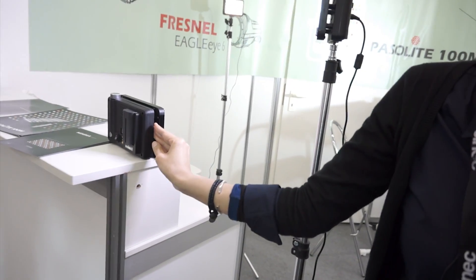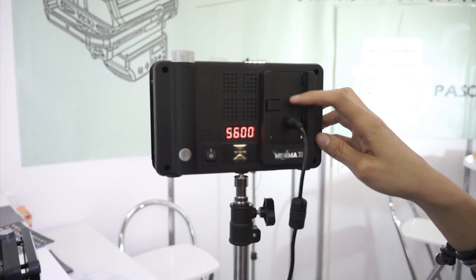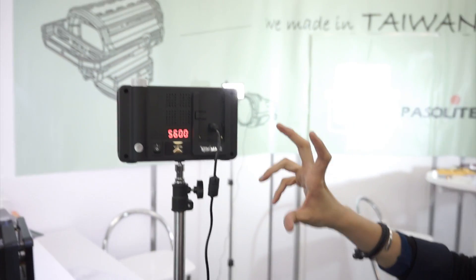Can it be just AC powered? Yes. You can use AC or also the D-tap cable for the video camera. I'm not familiar with it, but whoever views this video hopefully knows what that is.